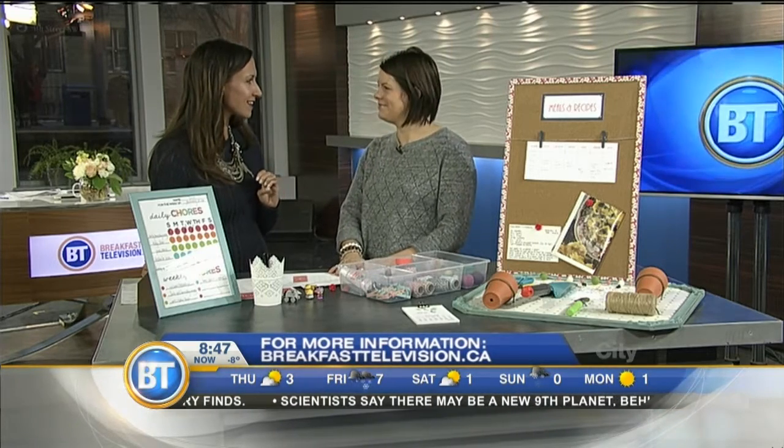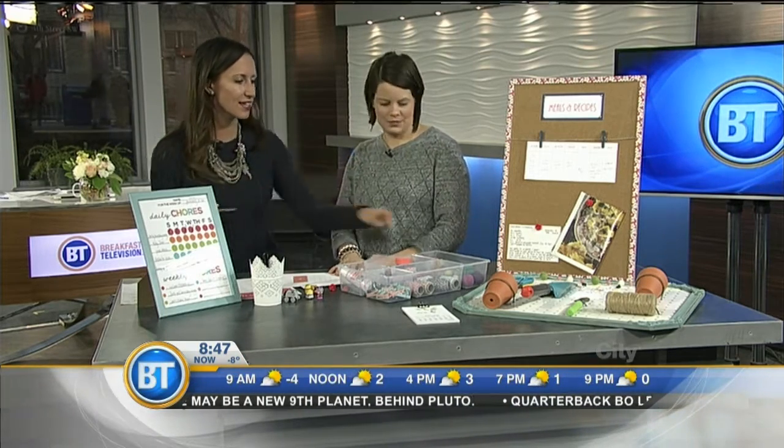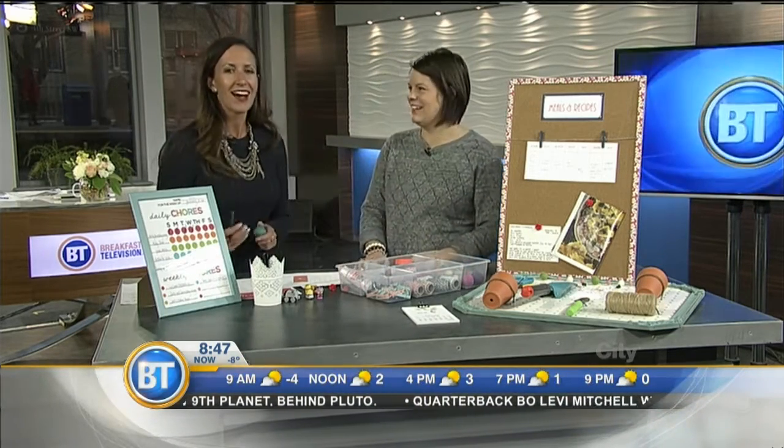You can find all these ideas on my website at thechipperness.com — go to the blog. And there are links on our site at breakfasttelevision.ca. Great ideas as always, love the pom-poms!